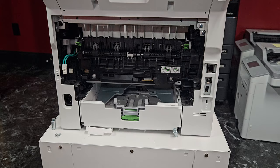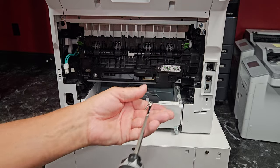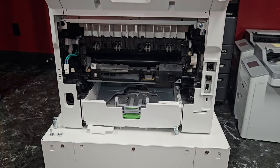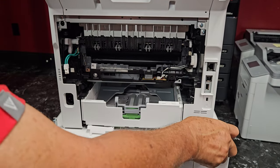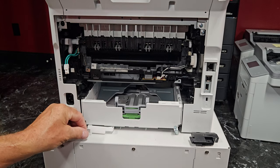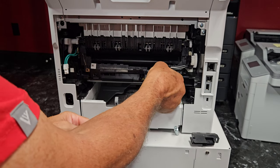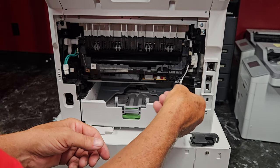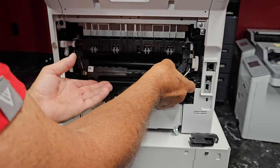Now we're going to get this other cover. Before we do that, we've got to get this fuser out of the way — these are guides. Then this cover will come off. There'll be one more screw over here — take that out — and then there'll be two connectors. They're colored and can only go where they're supposed to.